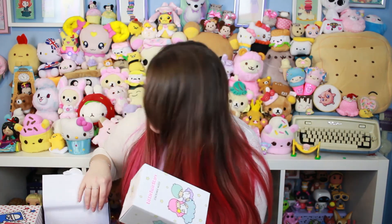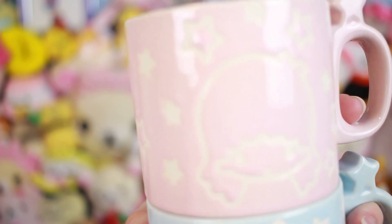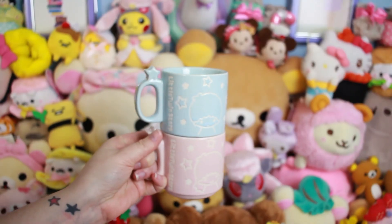I'm really confused though, because they specifically requested your shoe size online, so I was thinking maybe we'd get slippers or something — but there's no shoes in here. Either way, this is super cute. Next up, this was the thing I saw online — the Little Twin Stars stackable mugs! I'm so excited. Let's take them out of the box. The box itself is adorable — and they're even cuter in person! It's got a little star on the handle.